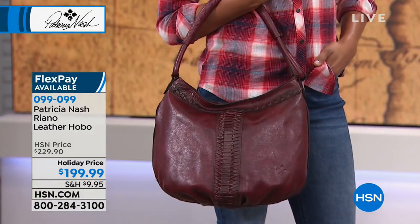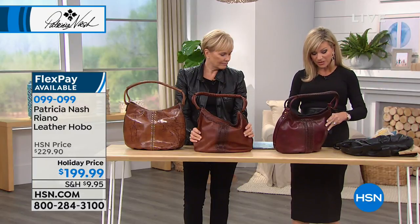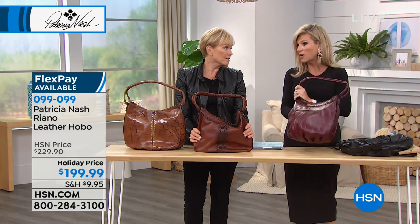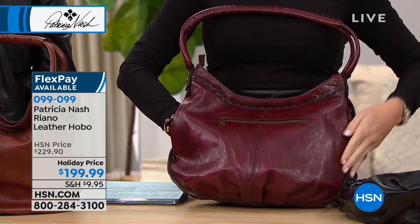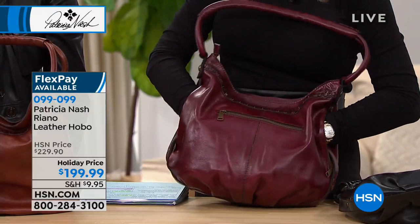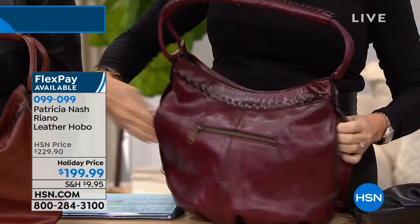When you look at this bag, it is exquisite, handmade. In the wintertime, when you put the rubbers over your shoes — where do you put them when you get into the office? Right in here. They'll fit in there. And on the other side you've got another one of those pockets. Look at the quality of that leather — it's going to get softer and softer over time.